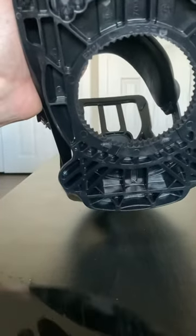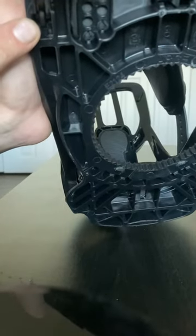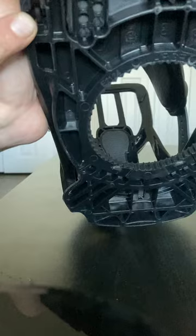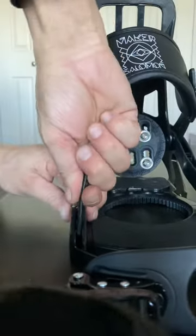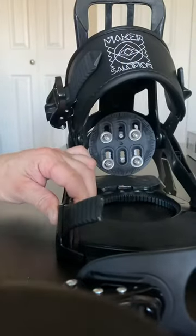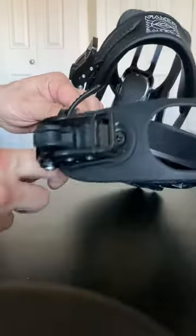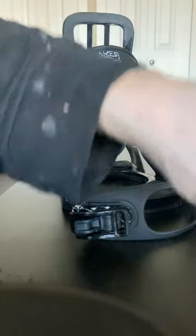If you look, you can see the little pin right in there in the strap. All you want to do is grab it nice and low and just push. Make sure it's on something firm — then pop it, it's all loose. That's all there is to it. Take your old broken strap out.